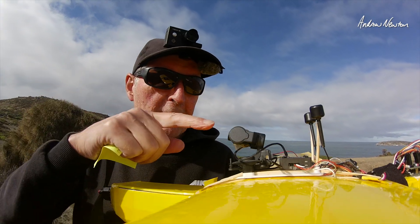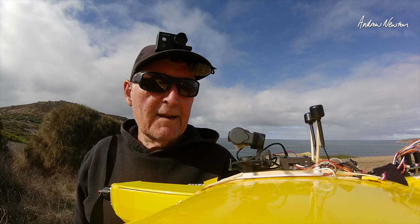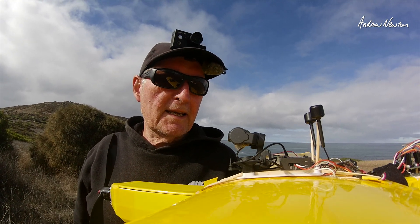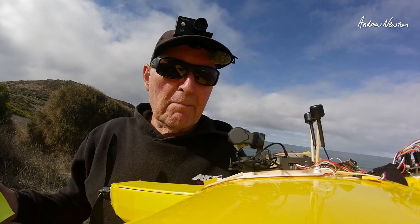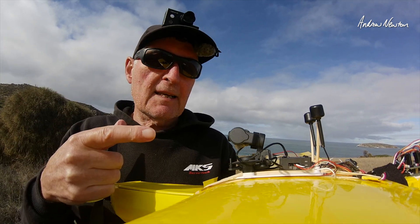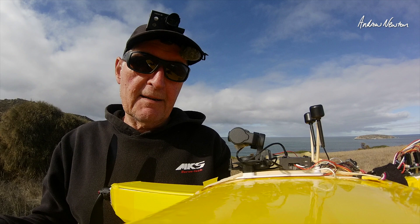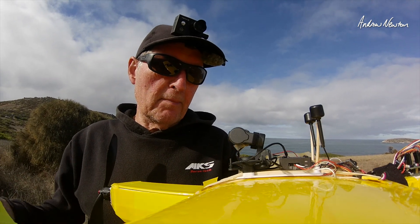Greetings folks. In this video we're going to be having a look at this little fellow — the XF-C20T 3-Axis FPV gimbal. This is exactly the same as the Caddx GM3; they've just rebranded it. It is basically exactly the same gimbal.